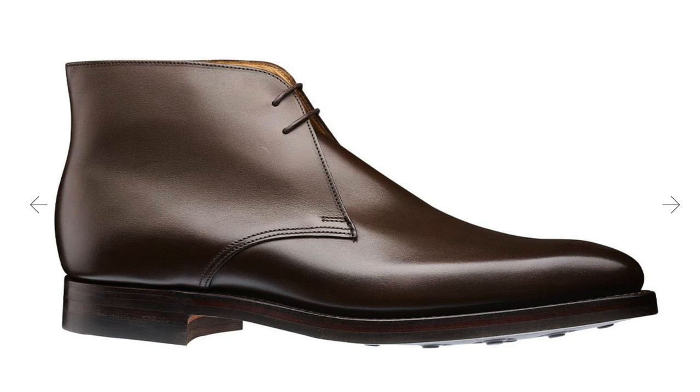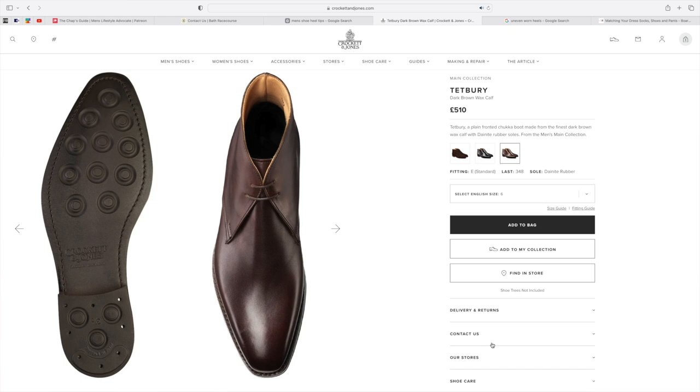The Tetbury in black was chosen for Daniel Craig's James Bond character in Skyfall. It's £510, which is a little expensive, but it comes with a Dainite sole — great for utility wear in winter and on slippery surfaces. Dainite is not too thick but not too shallow, so it's very practical. Definitely go for the Dainite sole and the Tetbury.